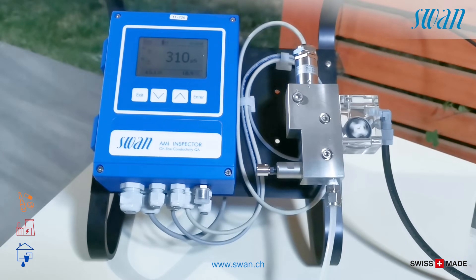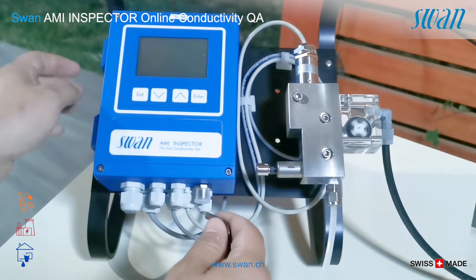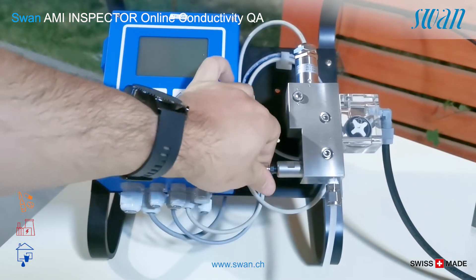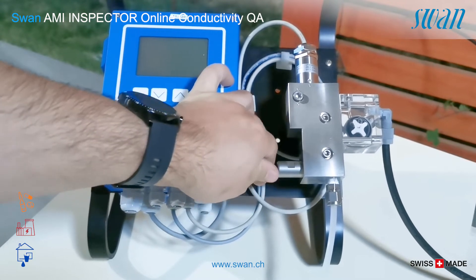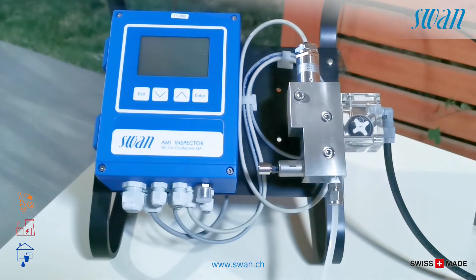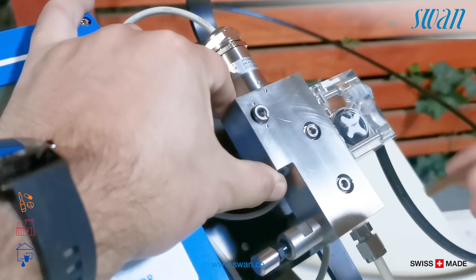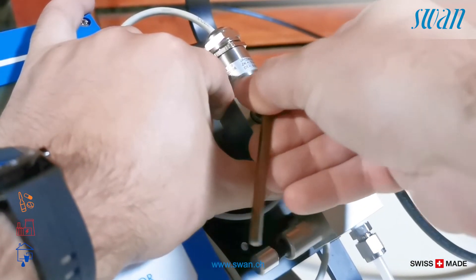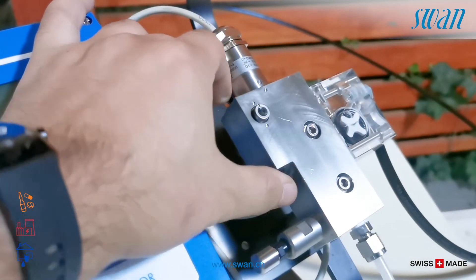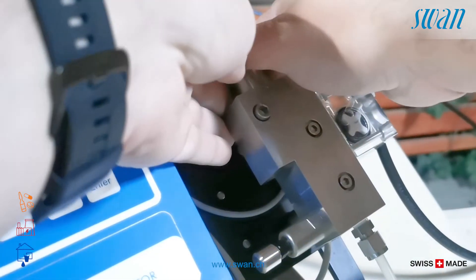Maintenance procedure. Turn off the device. Close the inlet flow. Press the lock button with a 5 mm Allen key. Turn the lock screw 180 degrees clockwise. Remove the sensor moving upwards.